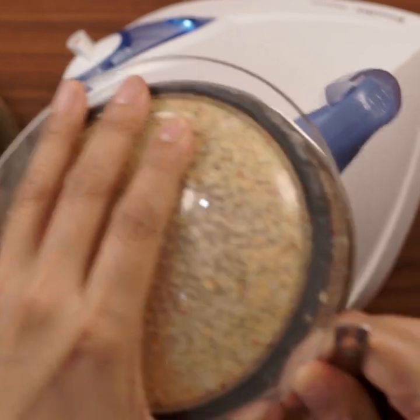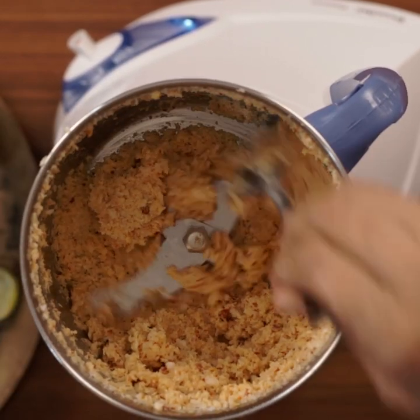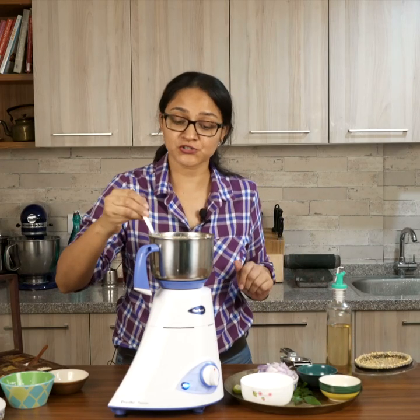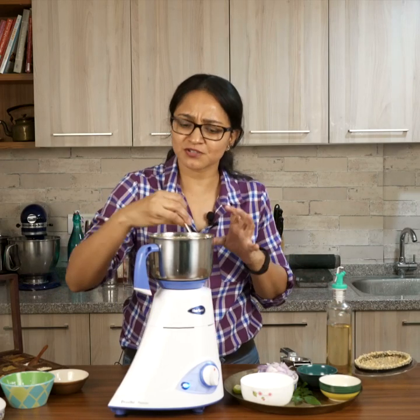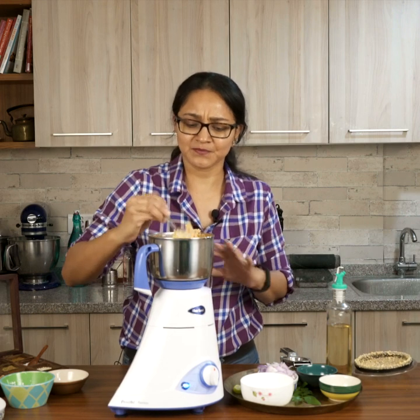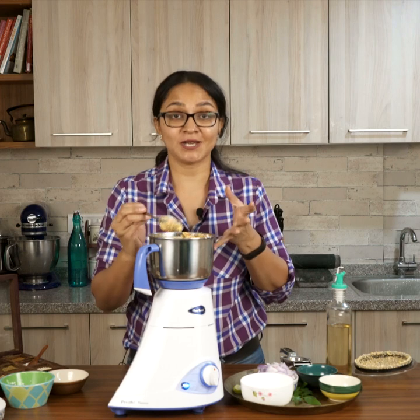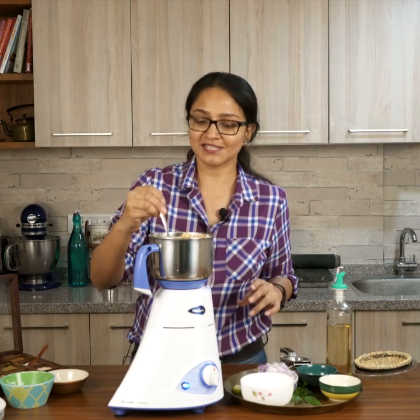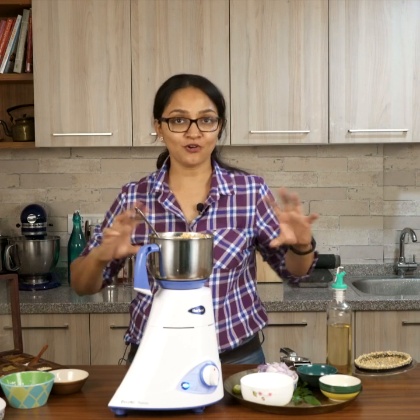That's it — the pol sambal is perfectly done. It's a semi-coarse chutney. The moisture comes from the onions as well as the coconut, so we didn't need to add any water at all.